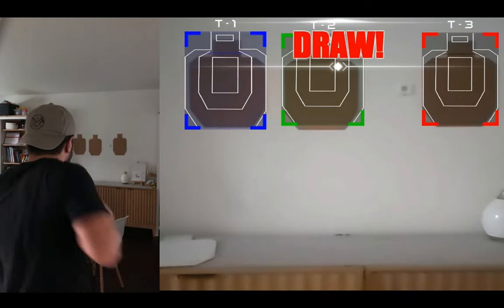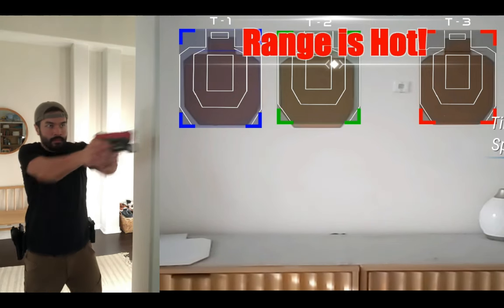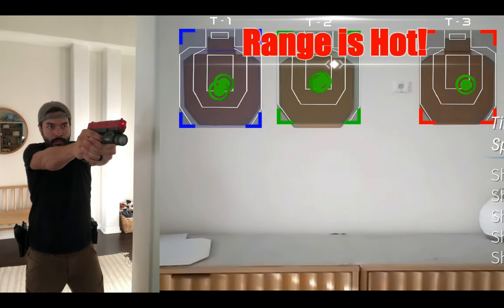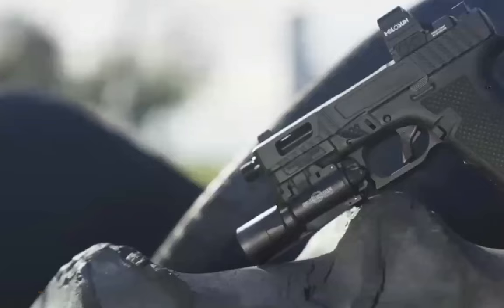Before we dig in, a quick 15-second plug for Project Mars, which is our in-house dry fire shooting simulator. We'll be launching this hopefully in mid-April, so follow the channel for updates, but let's get back to the Saber Dagger.